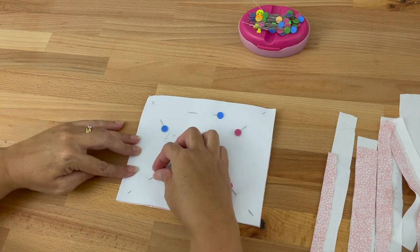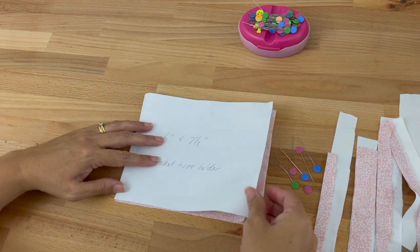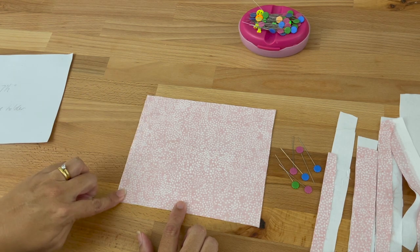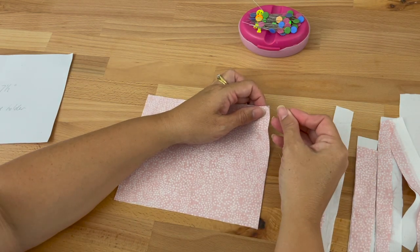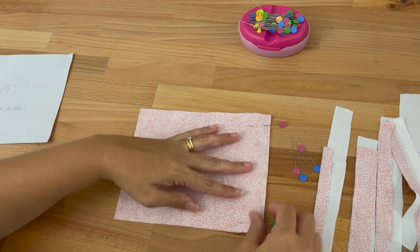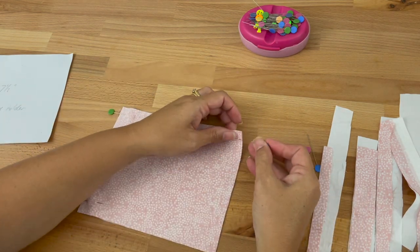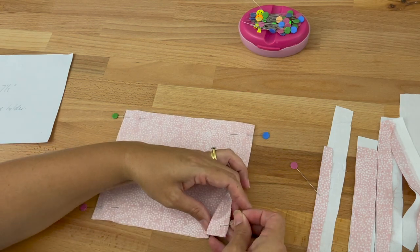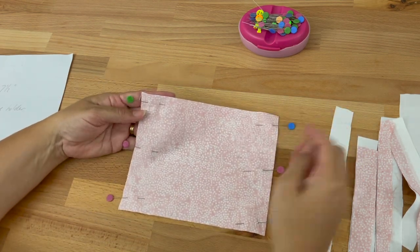I'm going to carefully take those pins out, take the template away, and now what we're going to do is sew down both of the shorter sides — the six-inch sides. I'll put my pins in making sure the corners and edges are lined up, but because of the way we just cut it we know they're perfect. You can never use too many pins, especially when you're starting out. I'll turn it around and put pins on this side too — I always pin both corners first and then the middle.